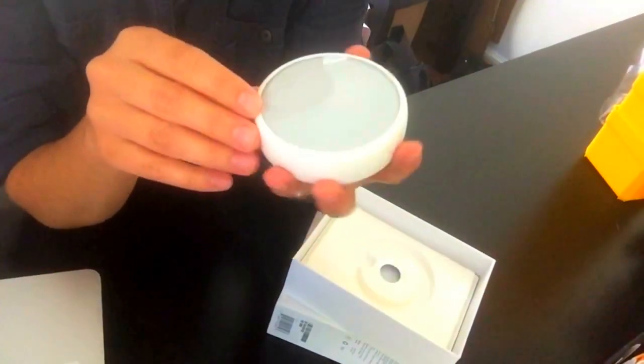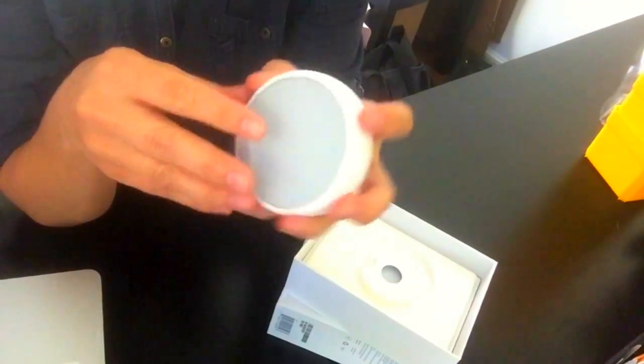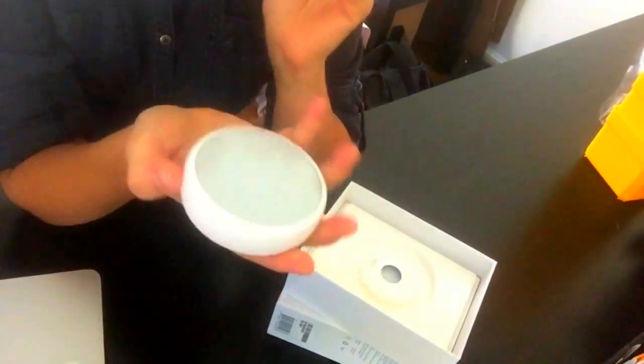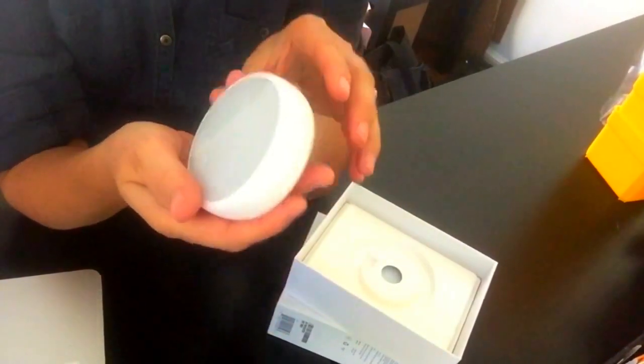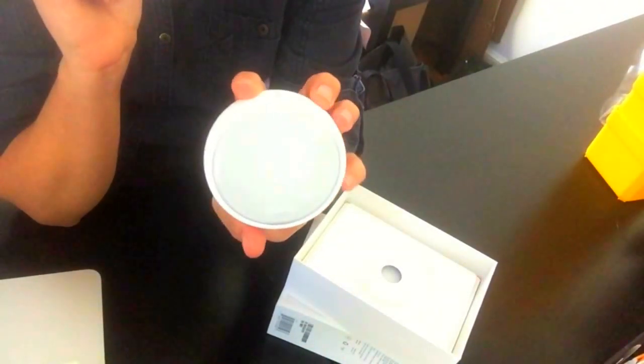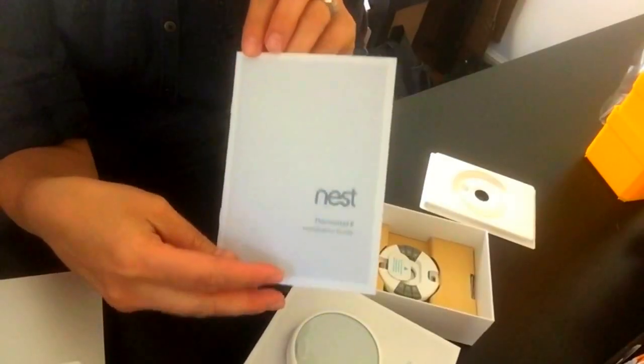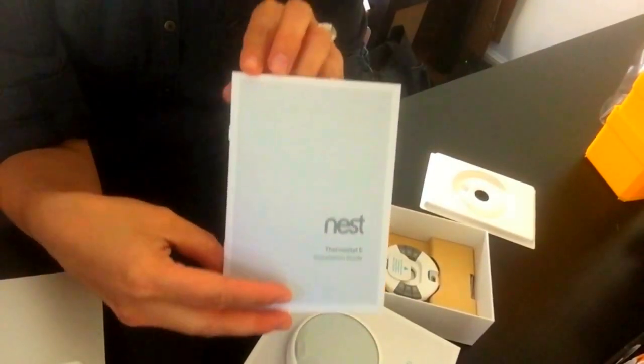It's about $169. I was really expecting it to feel a lot cheaper, but it still has a lot of heft to it, just like the Nest 3 does. Apparently the screen is supposed to go completely white when it's dormant and waiting. The menus are really intuitive, and everything is really clean.